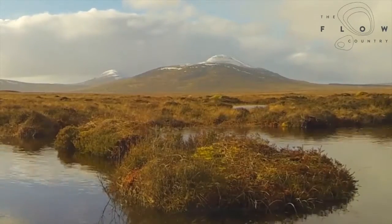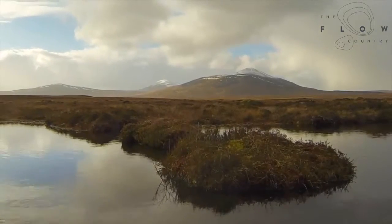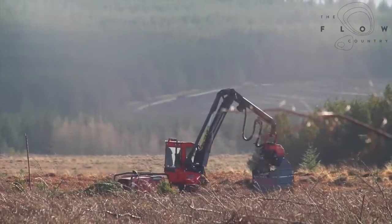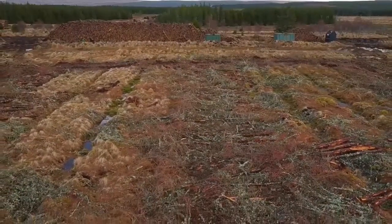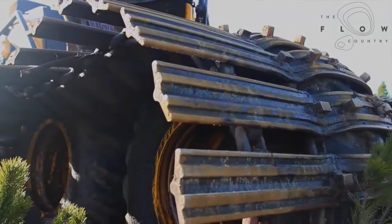What the RSPB has been doing in the area since the mid-90s, when we first acquired the Forsinard reserve, is to purchase areas of undamaged peatland to protect it, but also to look at restoring blanket bog areas — taking areas that have been damaged and degraded through forestry and restoring them back to active areas of blanket bog. We do that firstly by removing the standing forestry and then blocking up the associated drainage system, including furrow blocking which stops water running off downhill into the collector drains.